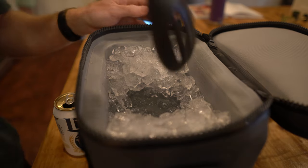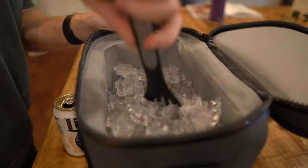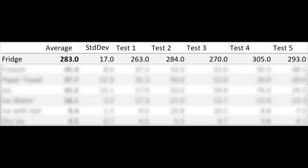I'm not a big fan of clickbait so I'll tell you right off the bat: the fastest method out of the first four — refrigerator, freezer, ice, and ice water — is definitely ice water. If you've got hours, just throw the beer in the fridge and walk away; come back in a few hours and it's fine. The average time for chilling in the refrigerator was four hours and 43 minutes, with a pretty low standard deviation.